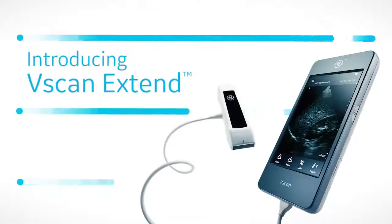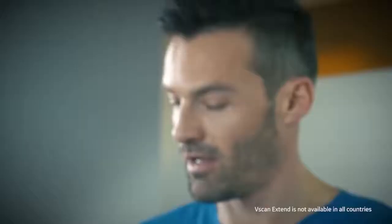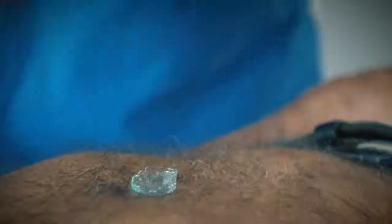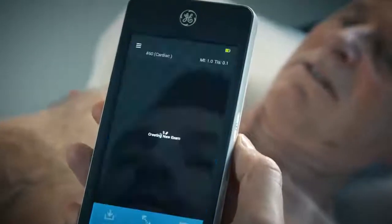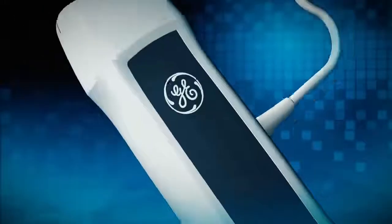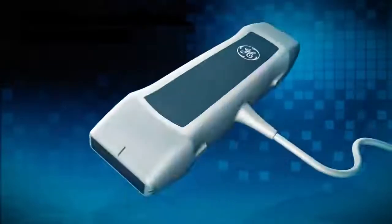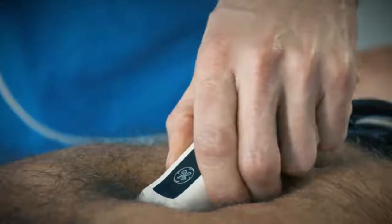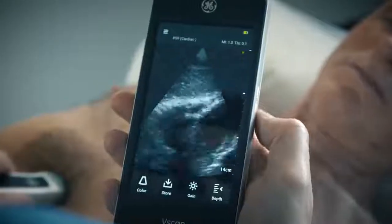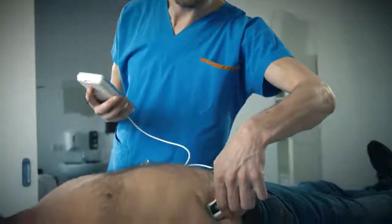Introducing vScan Xtend. vScan Xtend is designed for speed in clinical encounters. The system starts in less than 10 seconds from standby. The dual probe linear and sector transducers are always connected and always with you. There's no need to find the system and untangle the probes. vScan Xtend offers high-quality imaging out of your pocket to cover a broad range of clinical decisions on the spot.